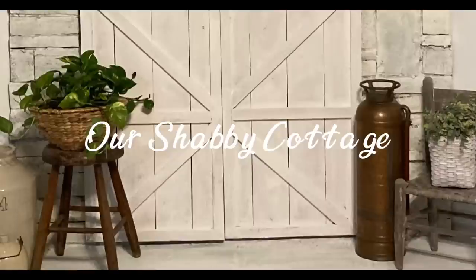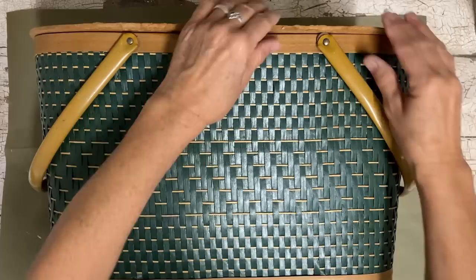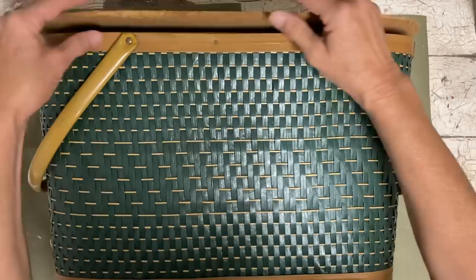Hey guys, it's Lisa and welcome to my channel. Today we're gonna make over a few items because I need them for a window display that I have that's needing some attention, and we're gonna start with this picnic table.